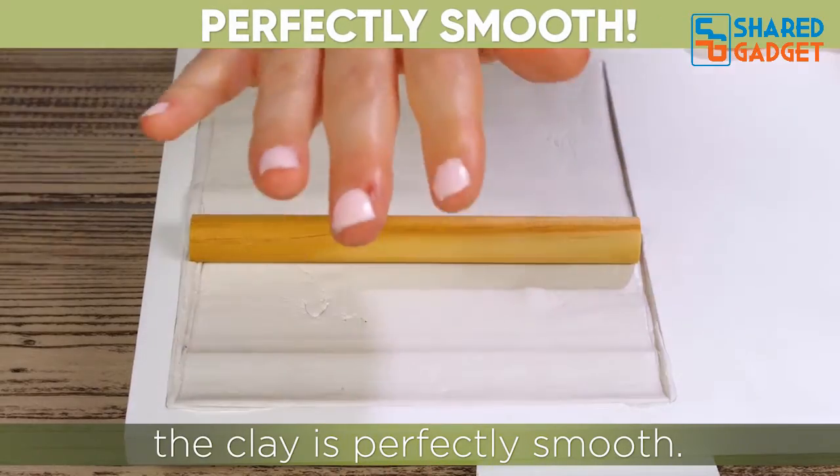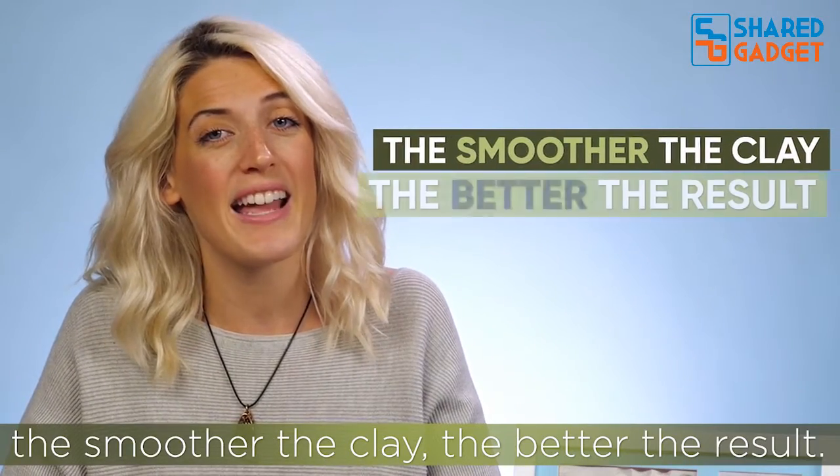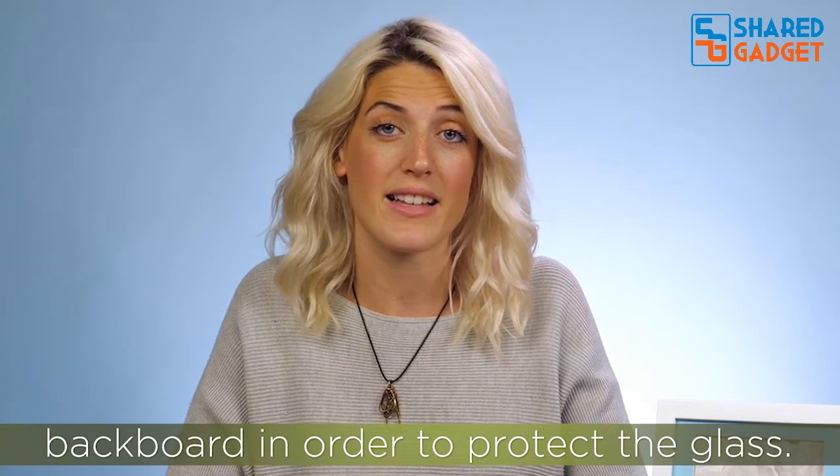Gently use the roller to make sure the clay is perfectly smooth. This step requires patience — the smoother the clay, the better the result. It is normal for the clay to not fill the entire backboard in order to protect the glass.